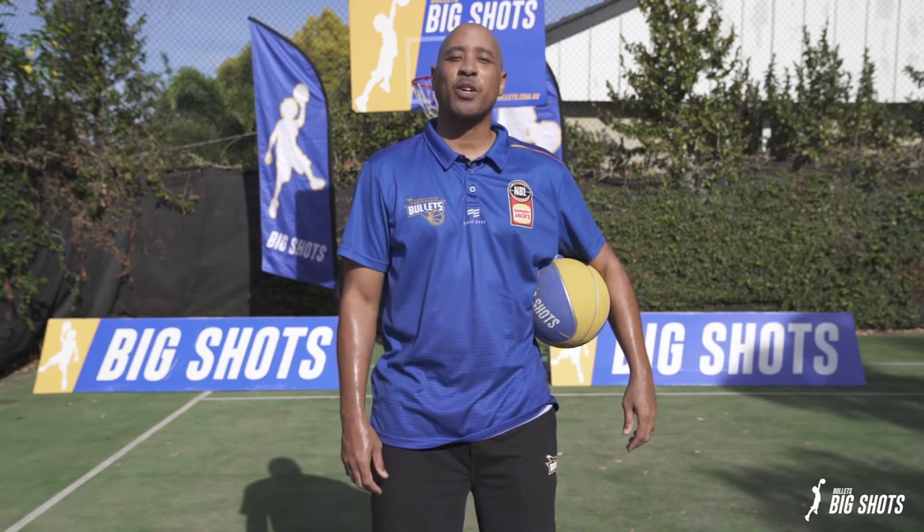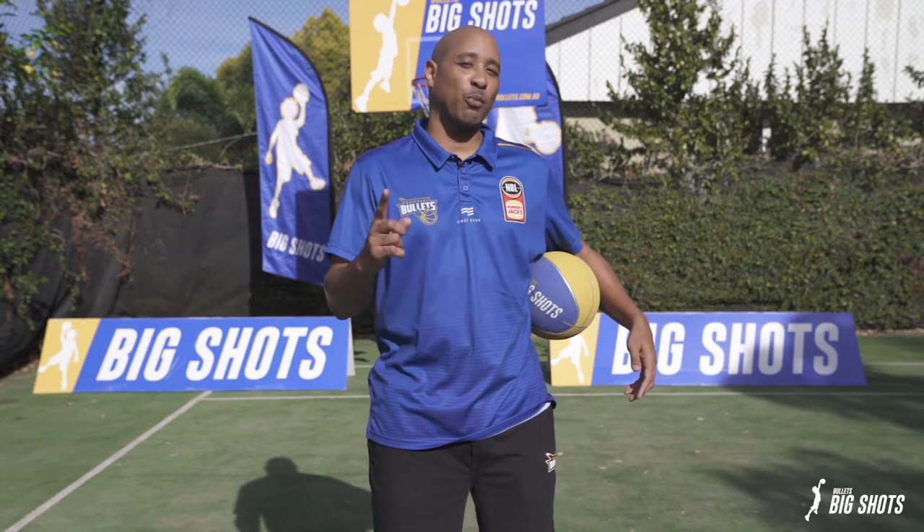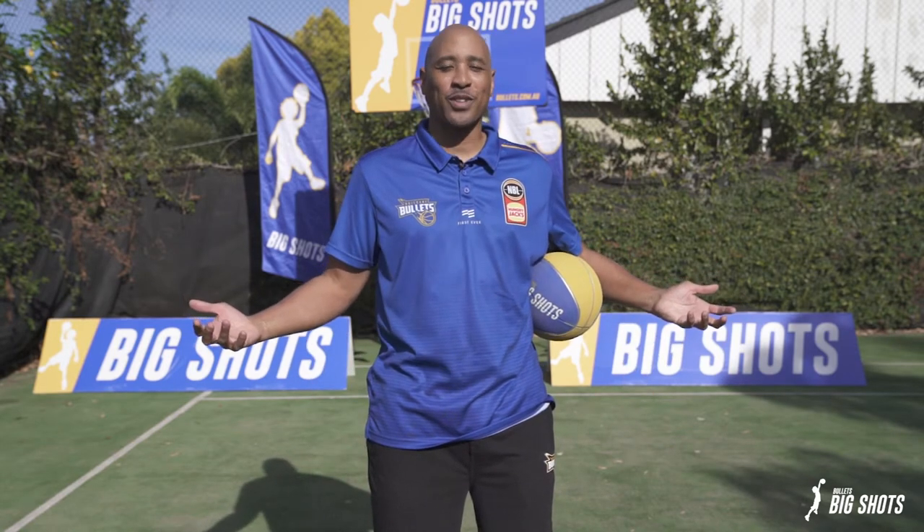Hi, I'm CJ Brewton and welcome to the first Big Shot Skill Session. For the next six weeks, I'm going to help you sharpen your skills and improve while you're at home during this time.